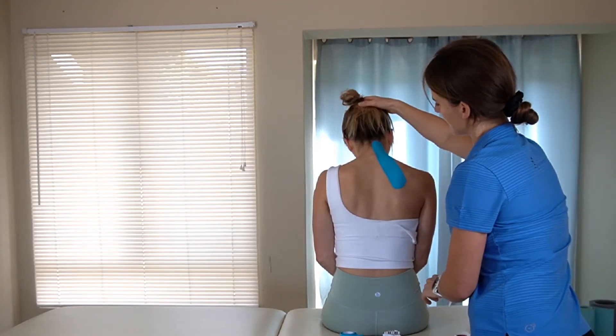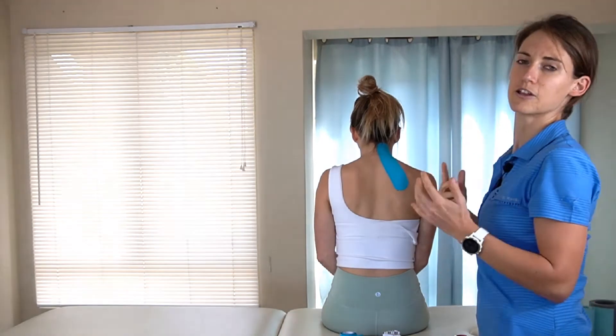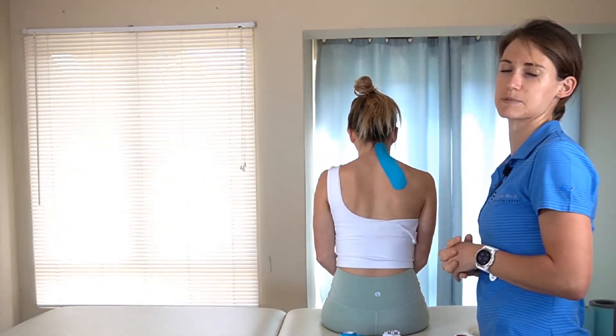As the patient lifts their head, you'll see some crinkles form over there. This just shows you that you stuck the tape down correctly.